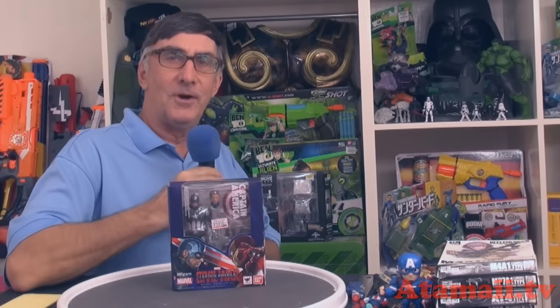Hey everybody, I'm Stu Carter from Atomai TV. I've got here from the blockbuster summer movie this year, Captain America: Civil War — a Captain America figure from Bandai SH Figuarts. Stand by for a Captain America toy review.